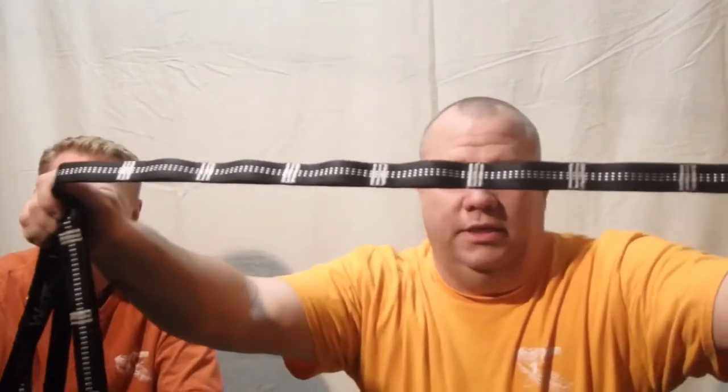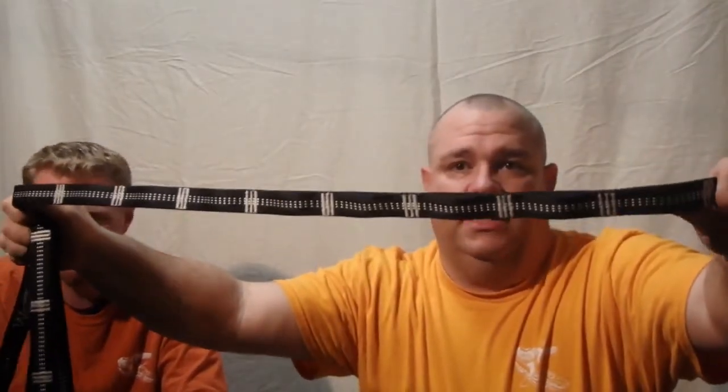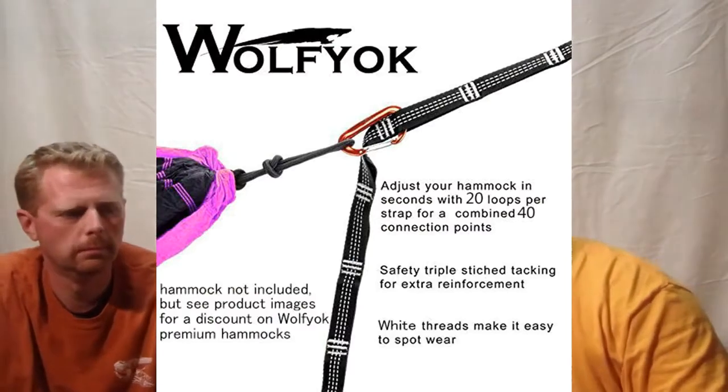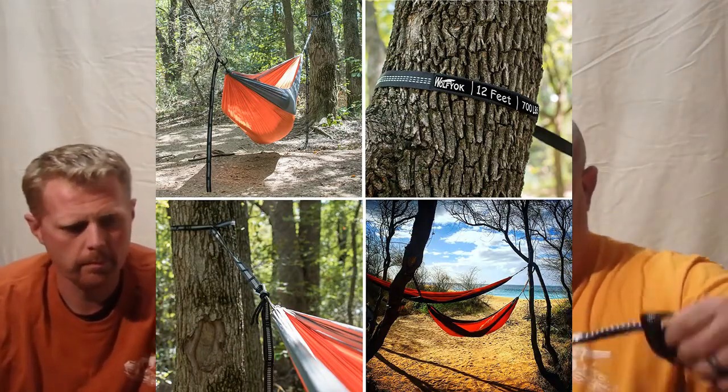Just like you can see on his, you've got stitching with loops. My loops are a little closer — only about two inches apart. Same process: take the big loop, wrap it around your tree, run the single loop through, and then you've got all the extra excess hanging down. I actually use that to hook my underquilt on. I hook my underquilt to the bottom of my hammock straps, and depending on how far apart my trees are, I might run them back and forth underneath me and hook something else under it — like a dry box to get off the ground.